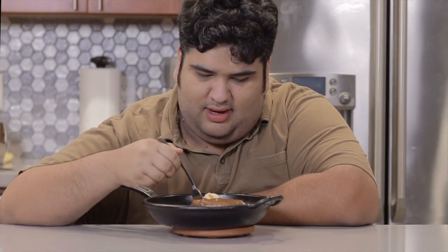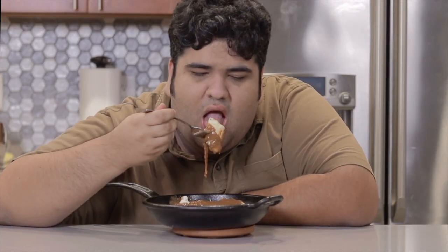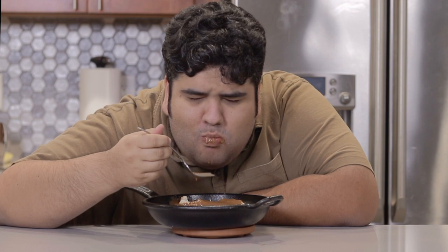You know, this is my first time trying it, so let me see how it tastes. Mmm. Oh. Okay, I'm gonna end the video right now, otherwise it's gonna get demonetized.